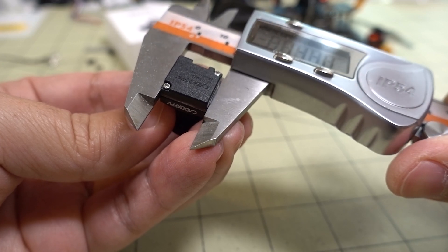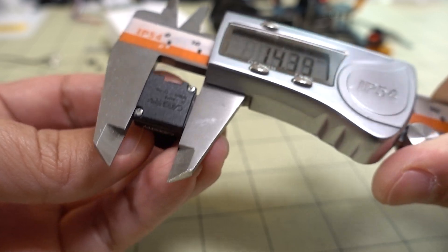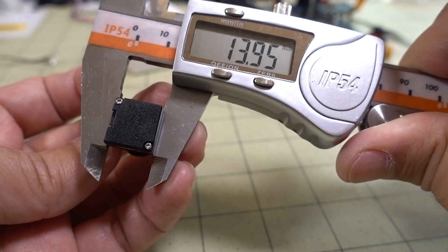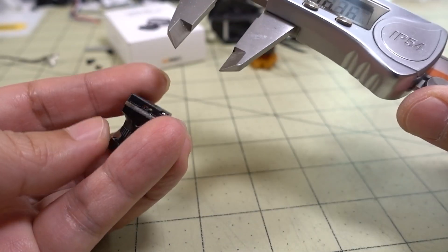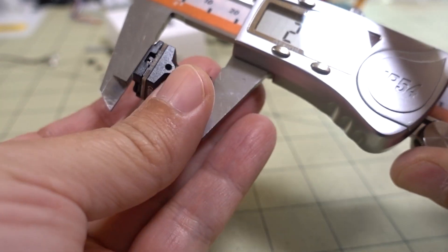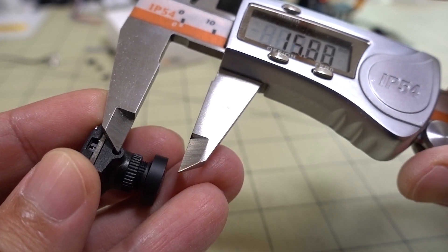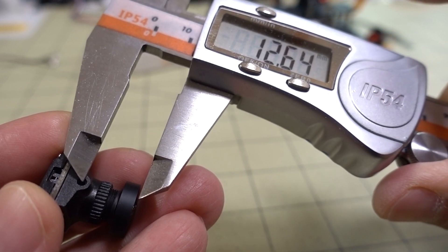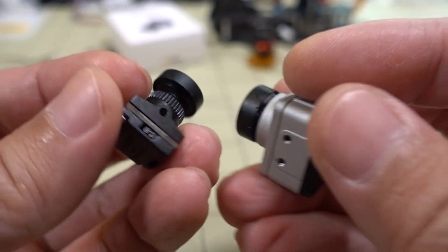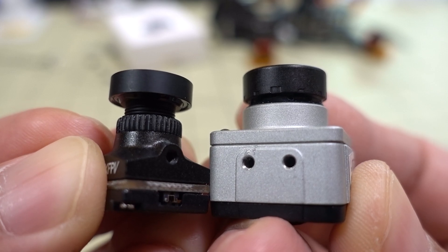Here are some measurements. Across the mounting part it's 13.99mm; across the PCB it's a bit wider at 14.38mm. Vertically it's 13.95mm. From the front of the glass all the way to the back is 21.27mm, and from the center of the mounting hole to the front is about 12.64mm. There's only one mounting hole on the Nebula versus two on the old-style DJI camera.